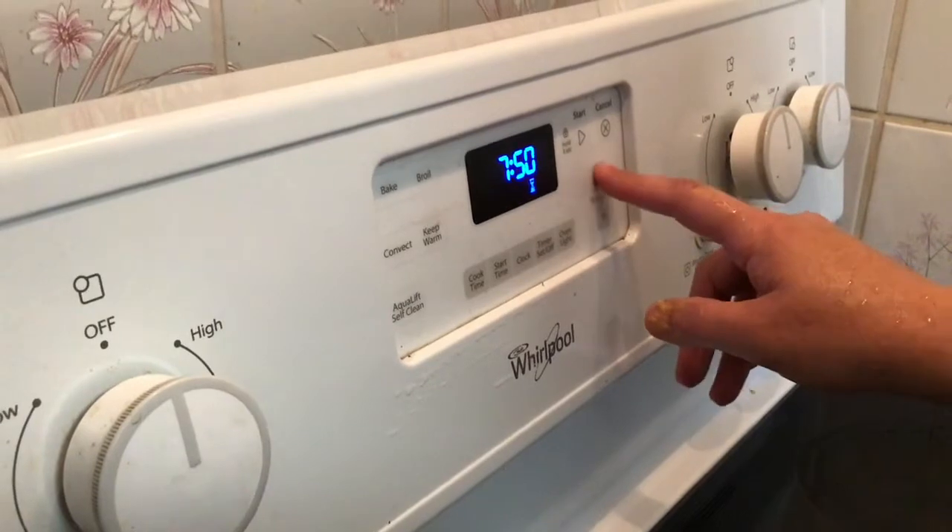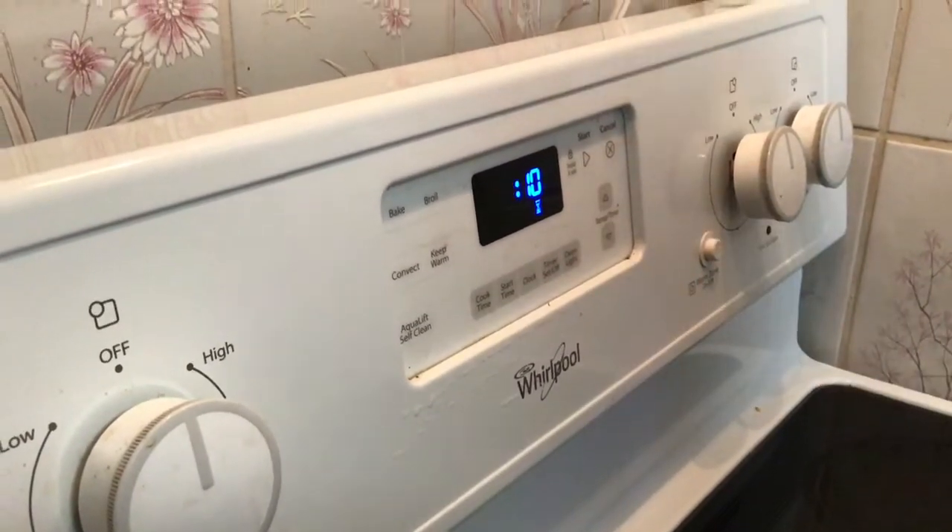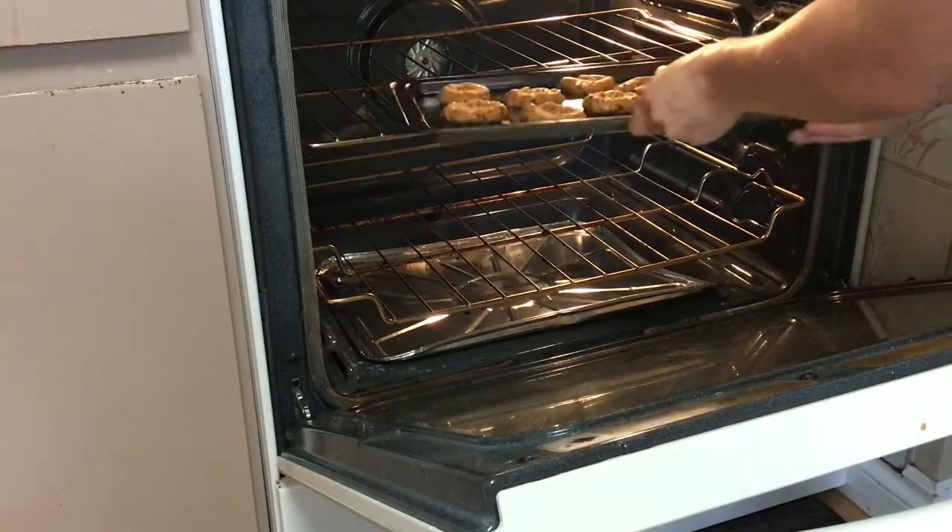Set a timer for 10 minutes and put them in the oven.